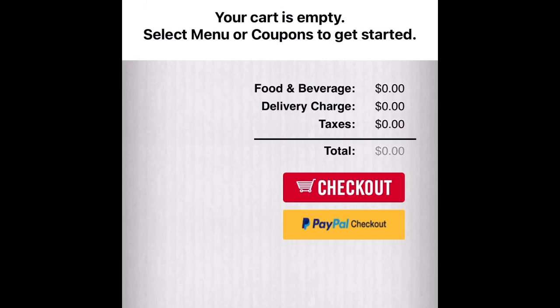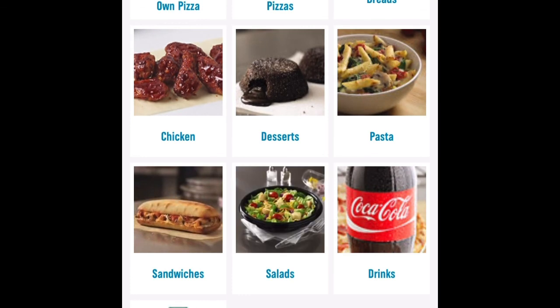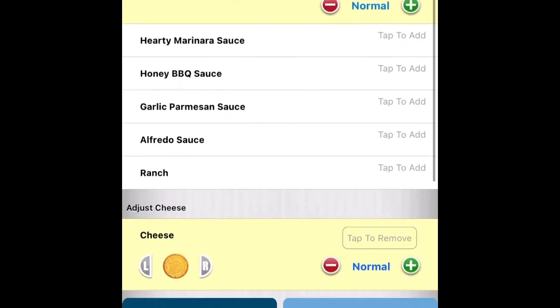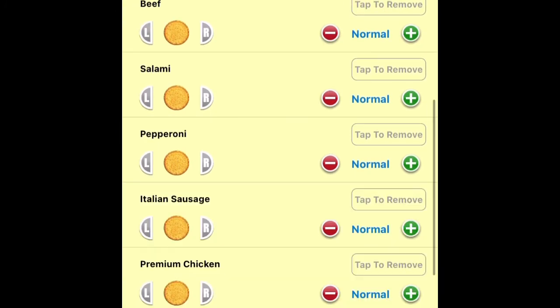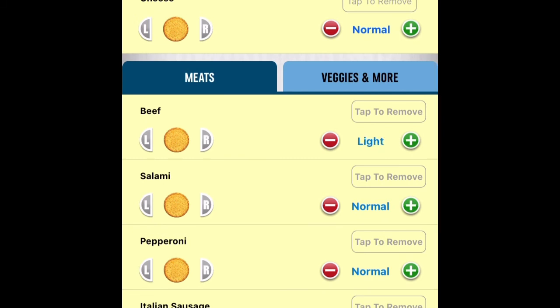After clicking on 'Delivery,' input your address and select when you want to get your pizza. Then it's time to add a pizza — click on the menu. Select anything you want. You can build your own pizza in any style you want. If you don't want something, you can remove it.